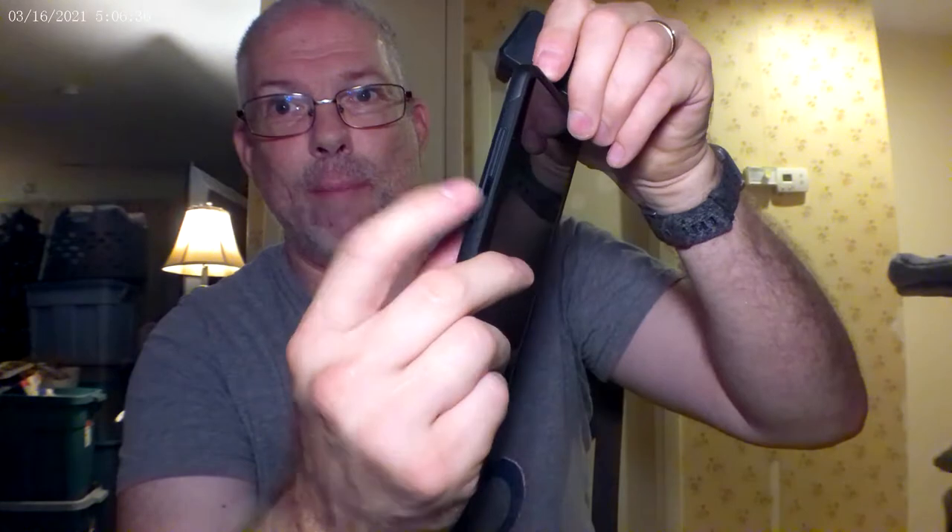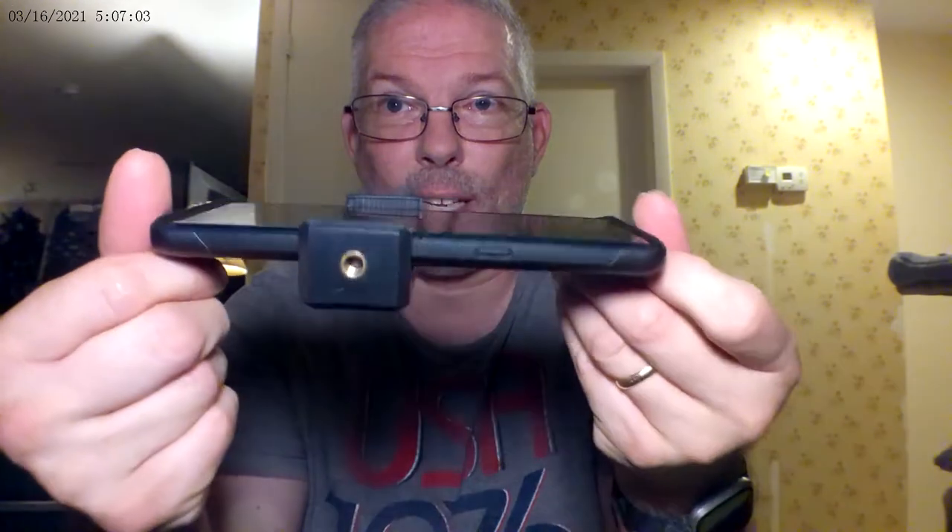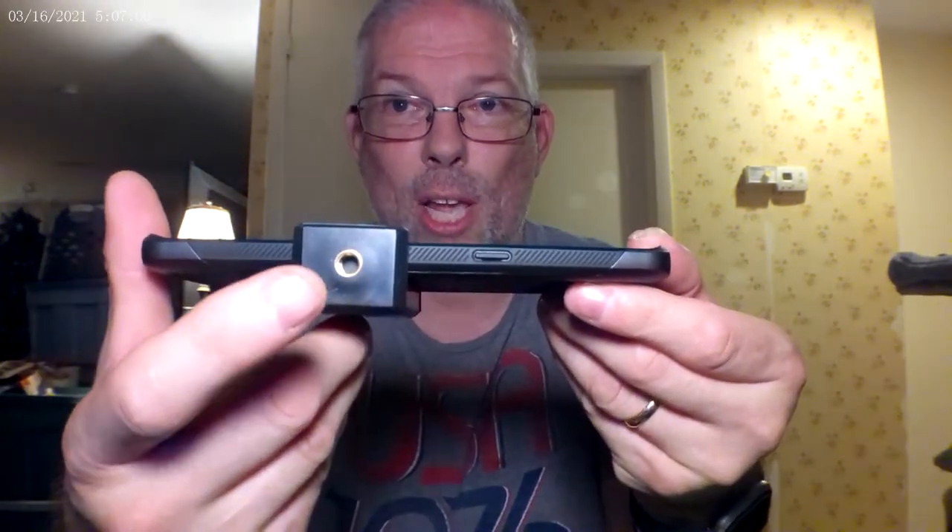Now I have my Note 8 phone. On the side I have a power button, the Bixby button, and the volume buttons. So when I do this I have to make sure I don't hit the power button or the Bixby button on either side, because I don't want to ruin it. And there you go — it fits right in nice and comfortably. It looks like it's got a quarter inch screw mount here as well as one on the back, which is really nice.